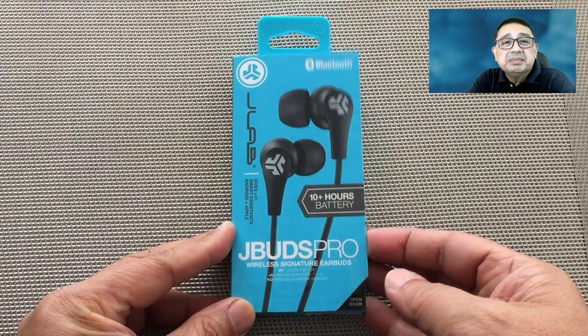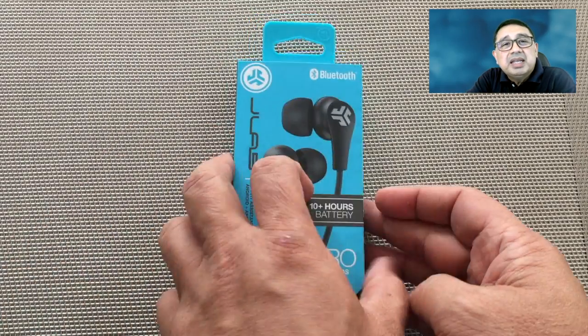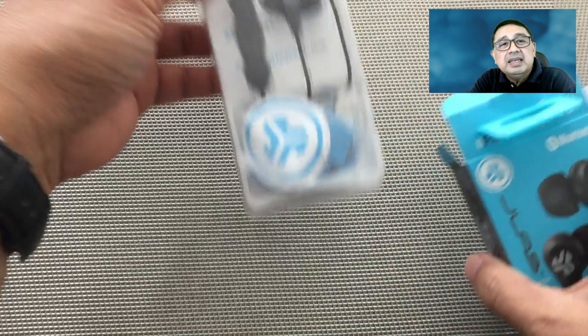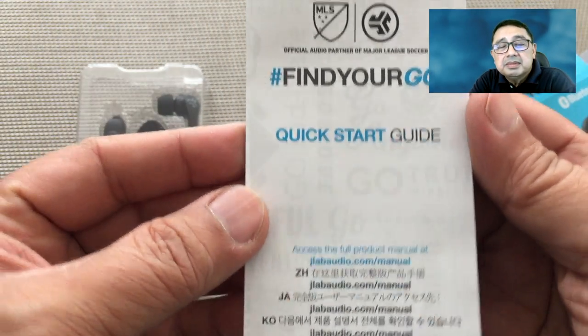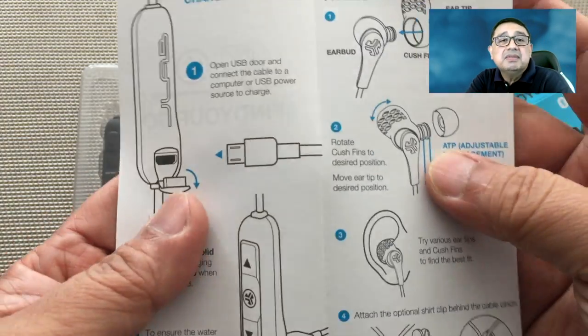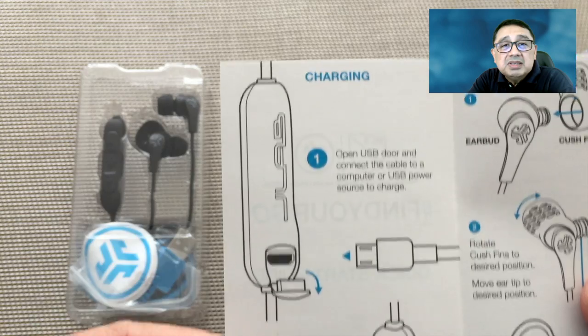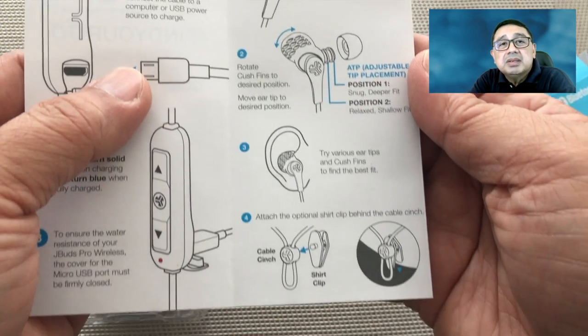So let's take a look. The product is housed in a sleek casing. Inside, I found a quick start guide that explained how to charge the unit, how to master the controls, how to install the rubber tips and ear fins for comfort and snug fit, how to install the shirt cable clip, and how to calibrate the unit so it sounds better.